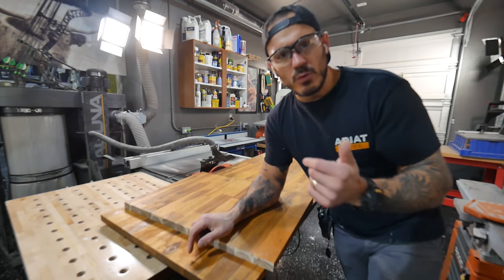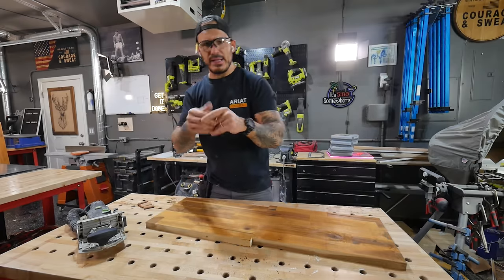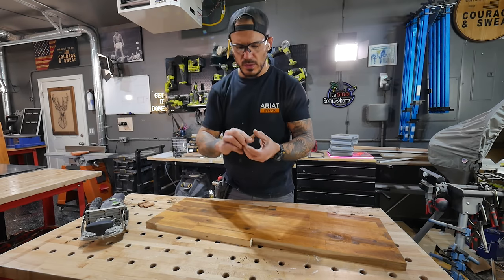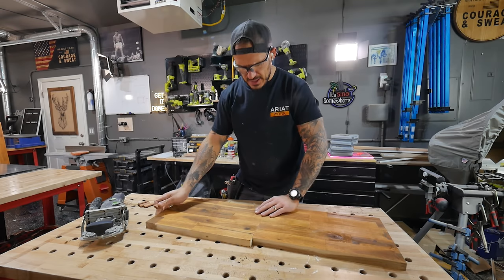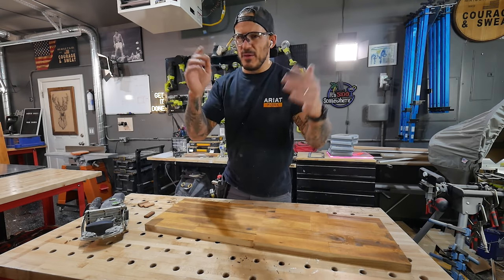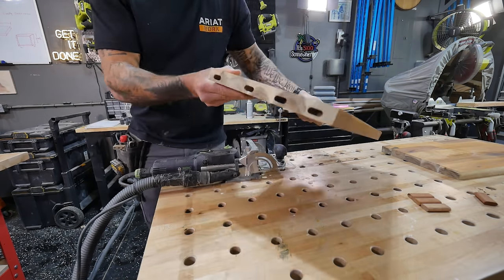The end-to-end grain glue-ups are not the strongest, but this isn't going to hold too much weight and we'll reinforce it. If you're wondering how, there are a couple of ways. This fancy machine is called the Domino from Festool — it creates a mortise, which is a hole, and you insert pre-made tenons. It's a very strong joint. If you don't have it — it's pretty pricey — you can get a biscuit joiner for around 60 bucks.